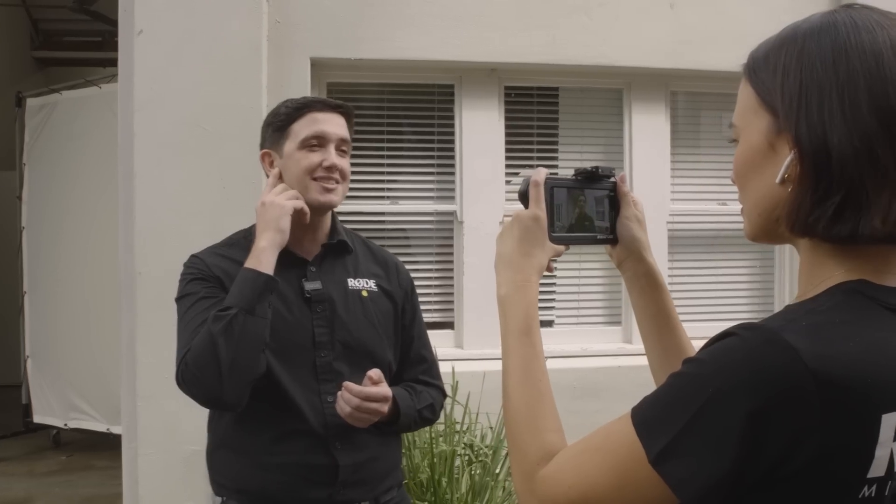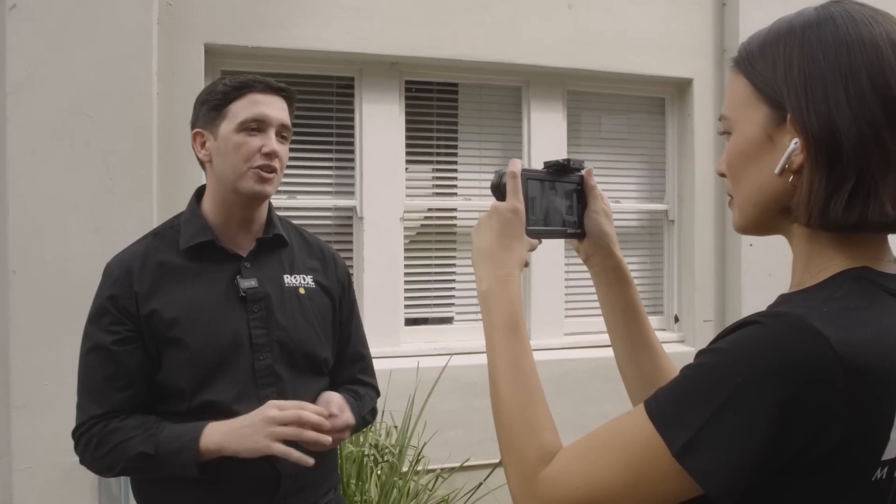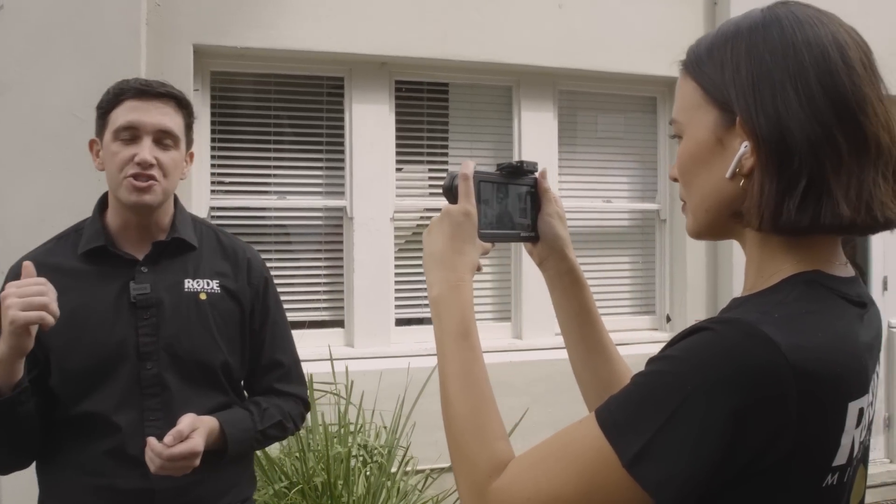So portable in fact that we're using it with an iPhone right here to record audio direct to camera, and Helena is even using some wireless Apple AirPods to monitor the audio live. But let's go inside and check out all of the features of the Rode Wireless Go.